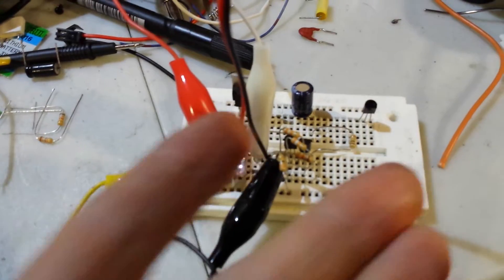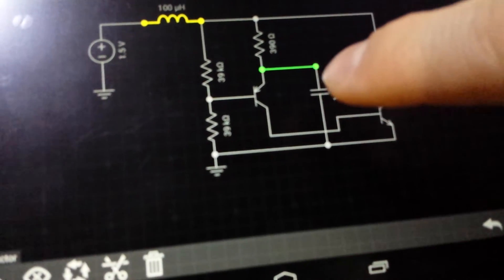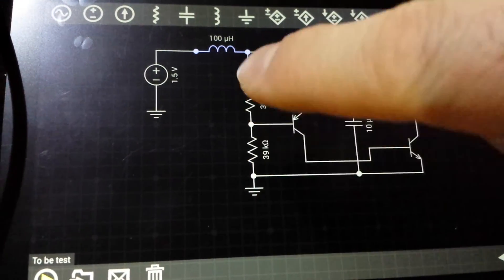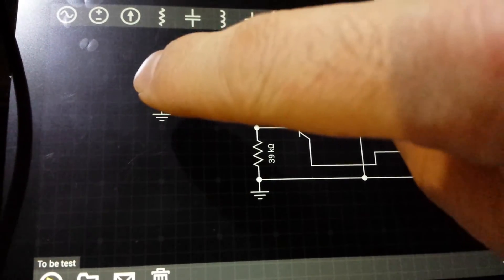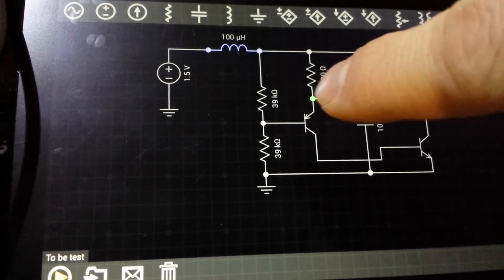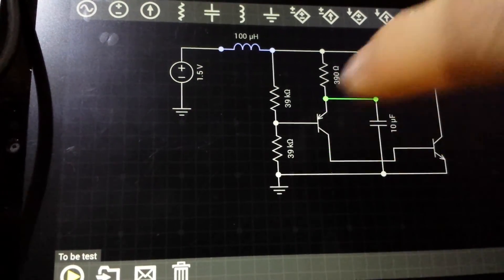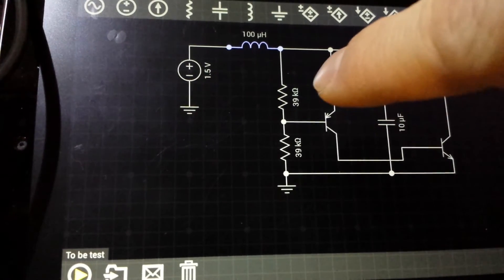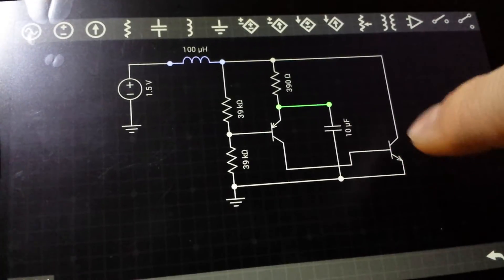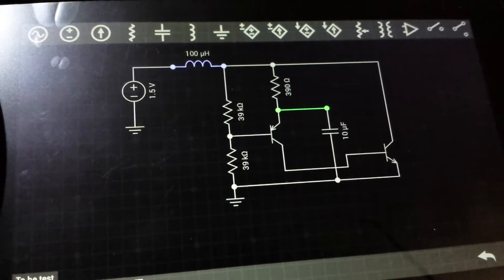So you can actually configure this little circuit to either high frequency or very low frequency. I have no idea exactly how it works, but I would assume this capacitor here will charge to in between the difference, which is set by the voltage divider right here. So 1.5 will actually have half the voltage right here. And as soon as this capacitor goes 600 millivolts higher, it will actually turn on the transistor. Then this capacitor will discharge through the circuit, and the transistor will conduct and make this one conduct for a very short time. Then the cycle simply restarts after it's done.